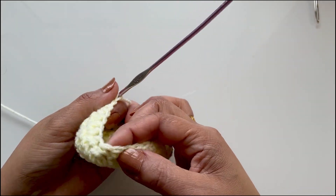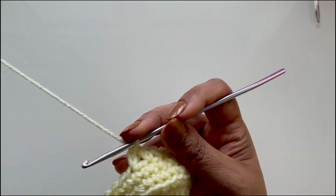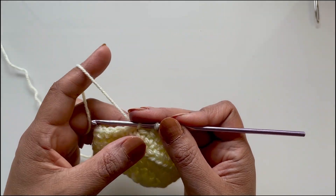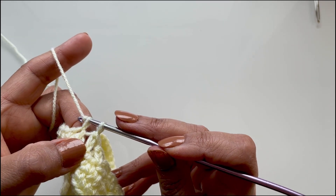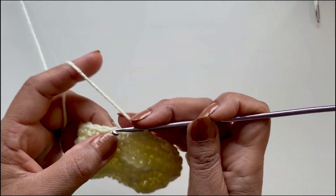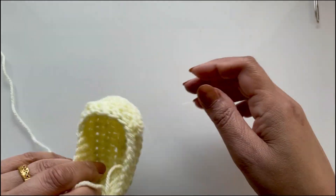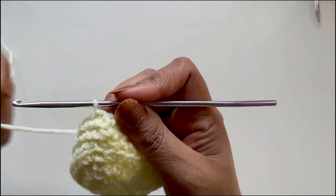You should have seven extended single crochets — one, two, three, four, five, six, seven. After the last one, miss the next stitch and place your first single crochet in the next one, then do 10 single crochets to the end — your first being after a missed stitch. At number 10, slip stitch onto your first single crochet. You can see it's forming a cute little toe.